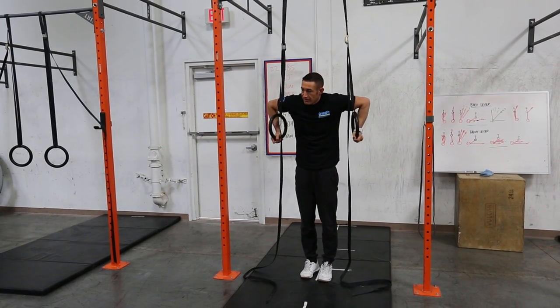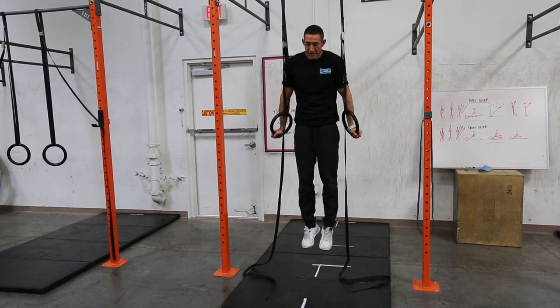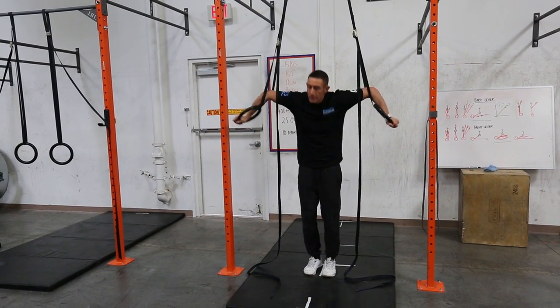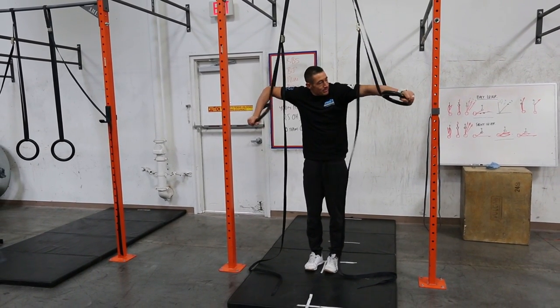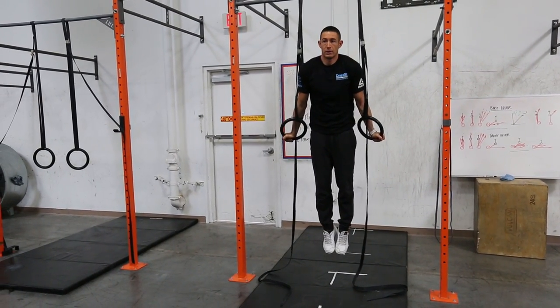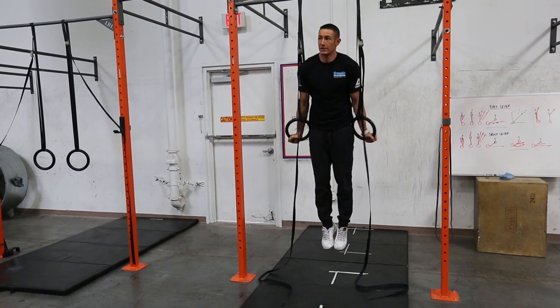If you put your arms through here first and then go to support, it's going to hit you right at the elbows and make you want to bend your arms. So just make sure you set up on the forearms to support, and then you can start to locate your positions there.